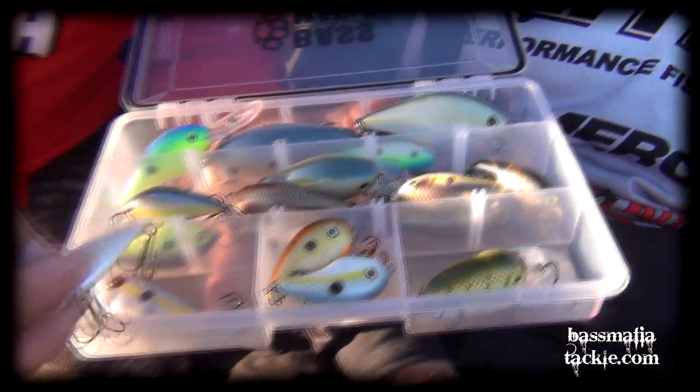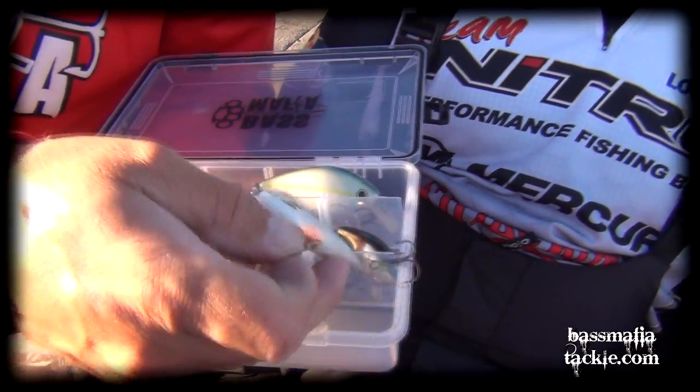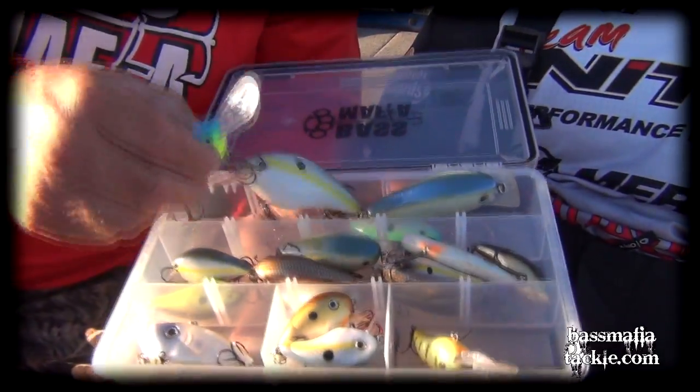We caught them on a Two-Tap and a Red-Eye Shad by Strike King. We were throwing like a 3XD and a three-quarter ounce Red-Eye Shad. And there's times I was throwing the 8-0 by Strike King and the Series 5.